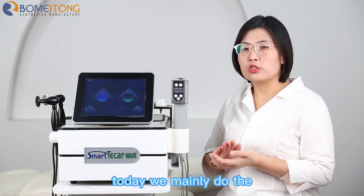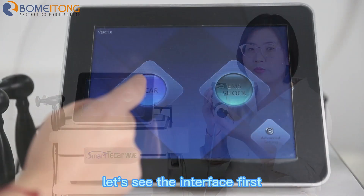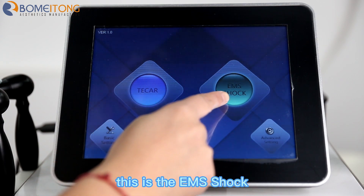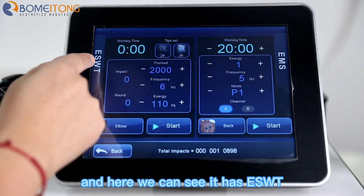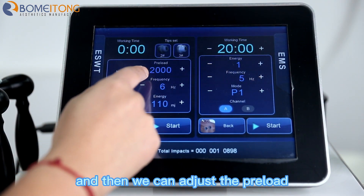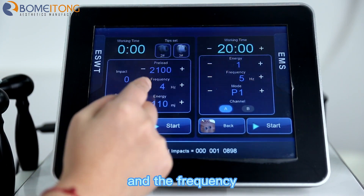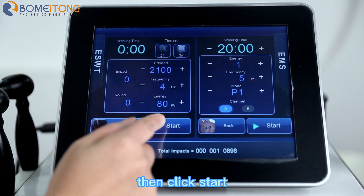Today we mainly do the shockwave treatment with this handle. Let's see the interface first. This is the EMS shock, and here we can see it has ESWT. We can adjust the preload, the frequency, and also the energy. Then click start.